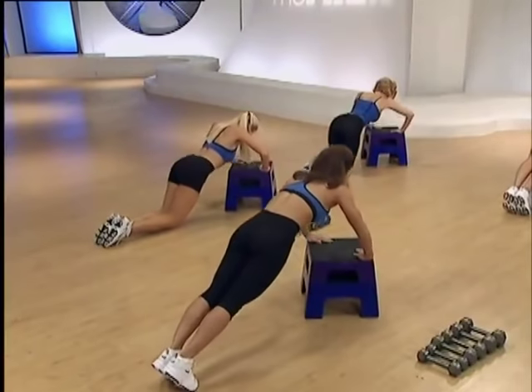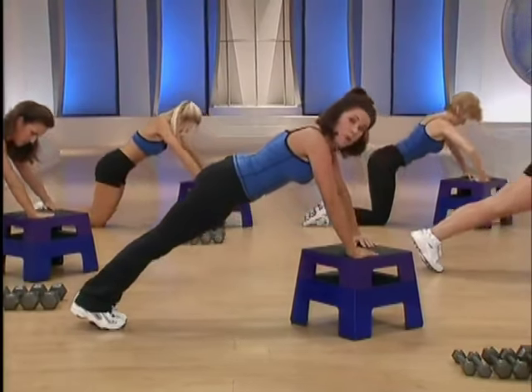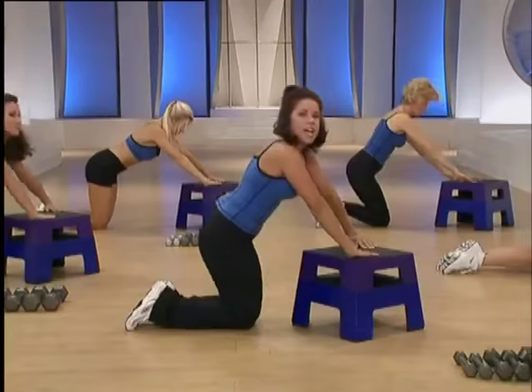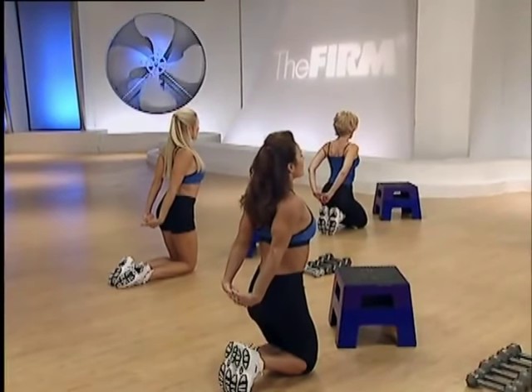Two more. Let's make it a little bit harder. Three count hold at the bottom — three, two, squeeze top. One more of these, I know they're hard — three, two, squeeze top. Come down onto your knees and let's stretch our chest, taking the hands to the back. Inhale and exhale.